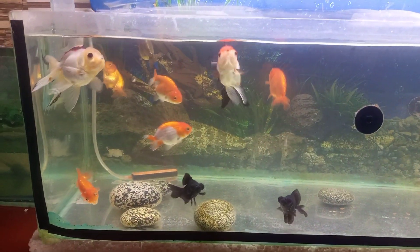In a goldfish aquarium, you have to be careful with fancy goldfish. If you have large fish like sharks, nippers, or mollies in the tank, they will damage the goldfish's fins.